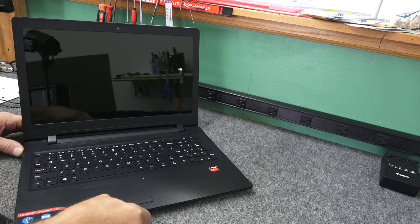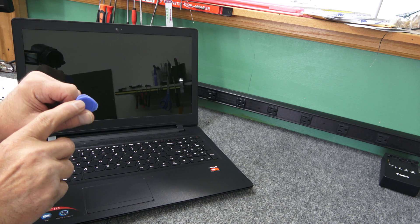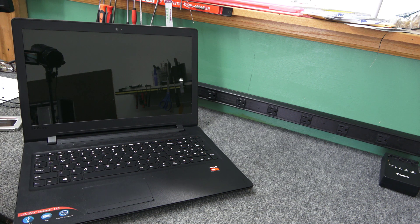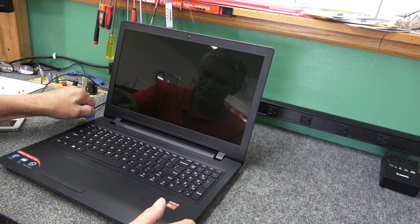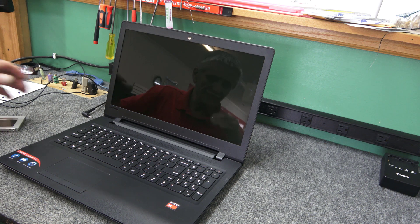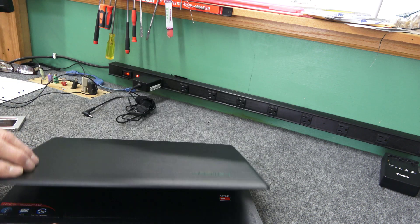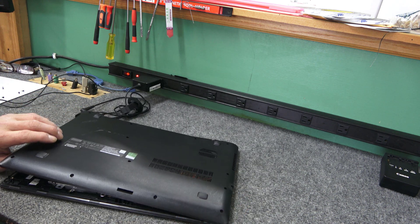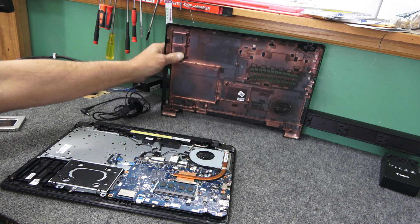I'm going to slide along the front here. I like using these spudgers because there's a little lip on them that doesn't let you push it in too far — you don't want to poke the speakers or anything else inside the laptop. This actually came off really easy — boom, just like that, once you get those screws out.